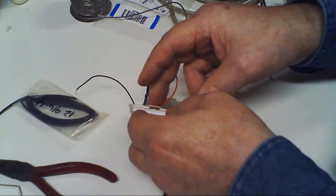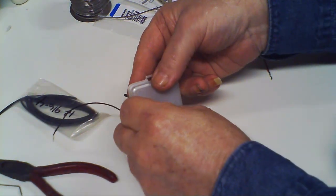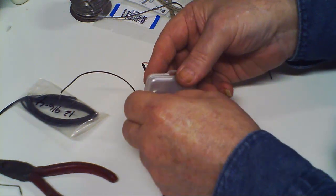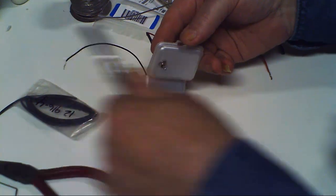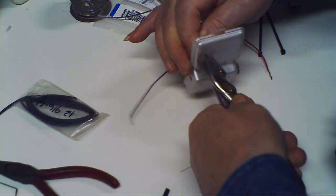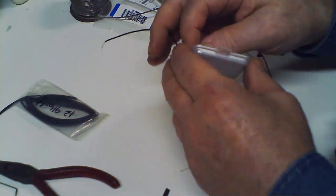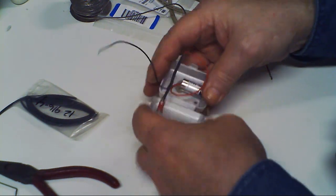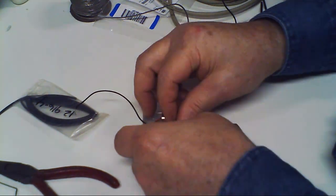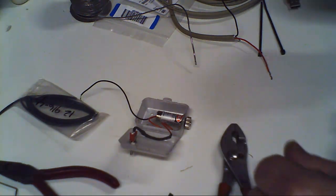Now I'll put the switch in the box with the lock washer and nut — yeah, that looks tight enough. I'm going to bend that down so it sits right against the cover, just like that, with the LED in there like that.